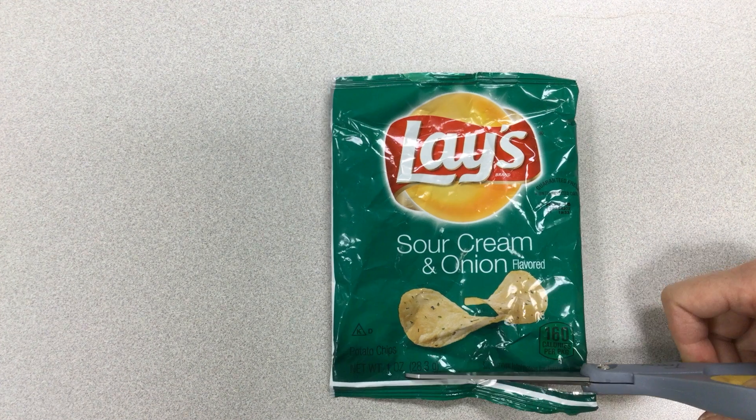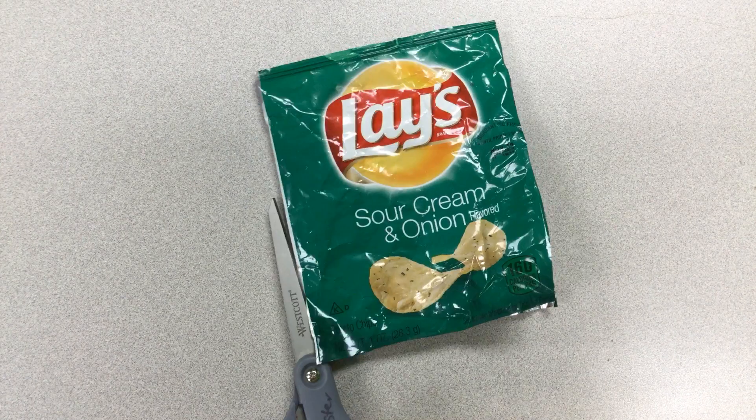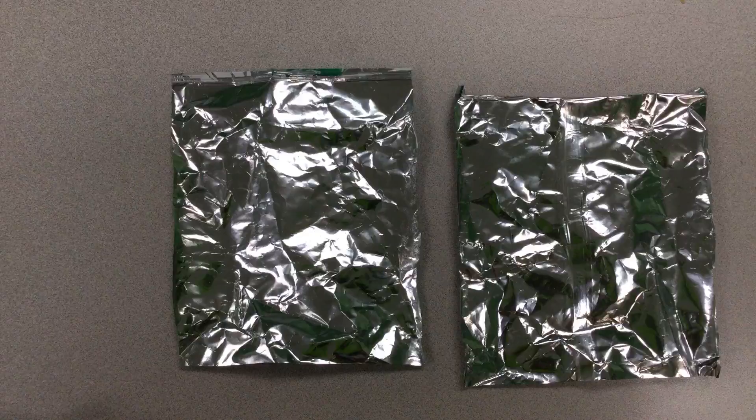You will need to choose a chip bag and cut off the bottom and the top of the chip bag, and then cut up the sides. You will then need to wipe off any grease that may be on the inside of the bag.